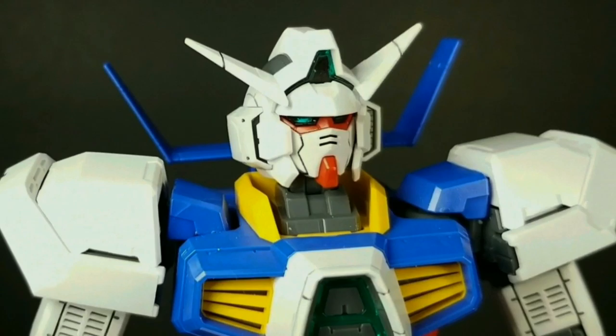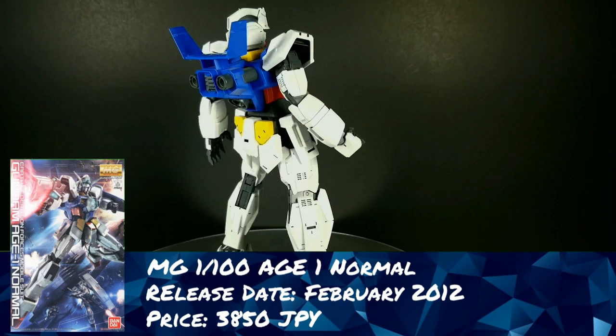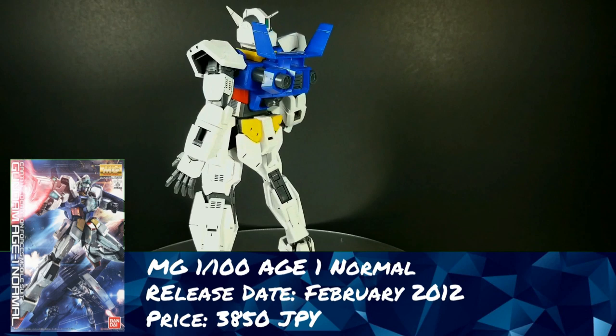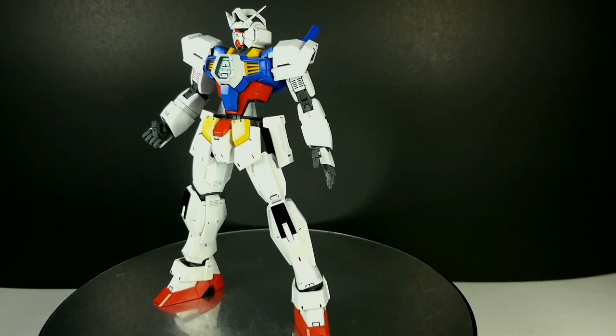Gunpla Network presents Master Grade Age 1 Normal. Hey, what's up everybody? This is Zeta Kai, 2A's 1Z, GunplaNetwork.com, and this time we're going to be continuing our Age discussion by stepping up from the High Grades into the Master Grade realm and looking at this truly beautiful Master Grade Age 1 Normal. This kit was released in 2012, selling at the time for 3,500 yen, and these days it's going to set you back about 3,850 yen.